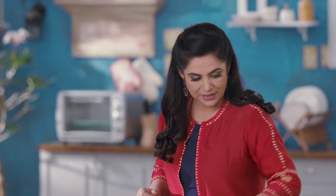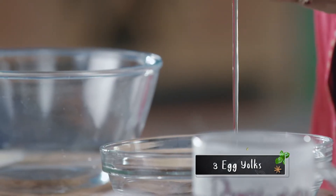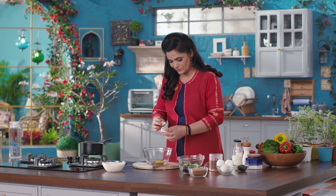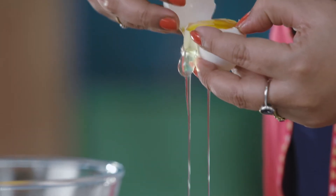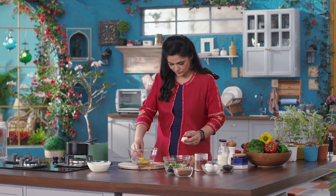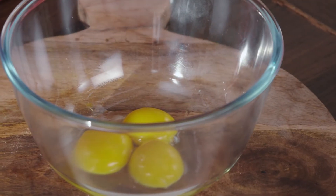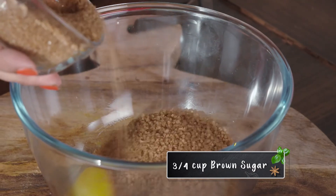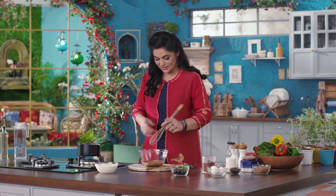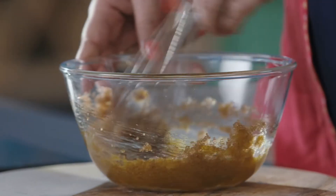I am adding 3 eggs to a bowl — I am taking only the egg yolks. Now in the egg yolks I will add three-quarter cup of brown sugar and whisk it well until the sugar is fully mixed into the egg yolks.